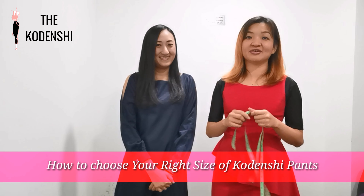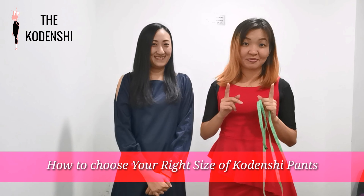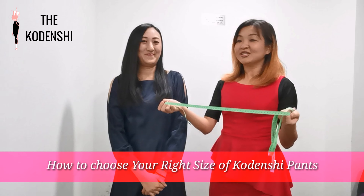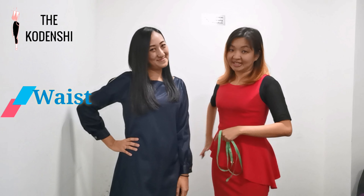Hi, I'm Josephine. Hi, I'm Belay. Today we are very excited because we are going to share with you how to get your right size of your Kodanshi contouring pen with Alisa using just one measuring tape. We're just going to measure two things: one is the waistline and one is the hip.